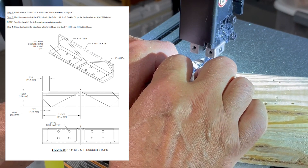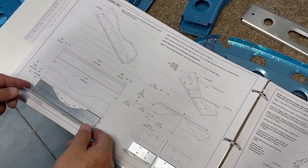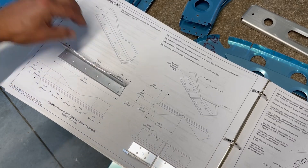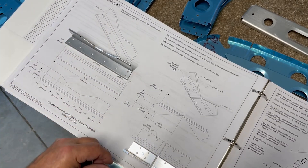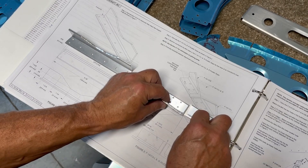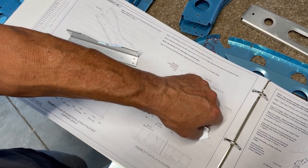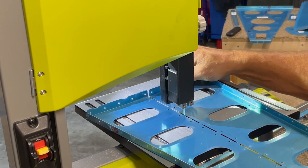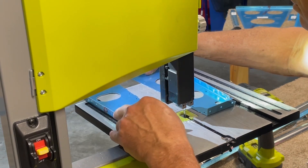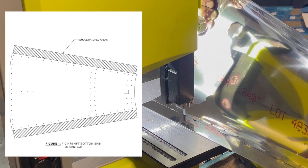After carefully making all of these detailed cuts, I can compare the final product with the plans and I'm happy to see that they all match up. In this instance the scale of the plans exactly matches the actual size of the parts, which made for a great cross-check against my measurements. Trying to be a little more efficient, I scanned ahead through the instructions to find other parts which need to be cut or drilled to get most of that done in one session. Next I separate two bell crank ribs from a single piece and then remove a good bit of material from the sides of the aft bottom skin.